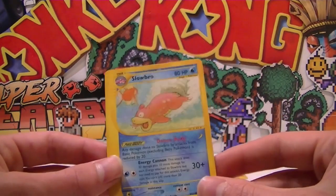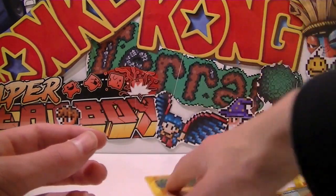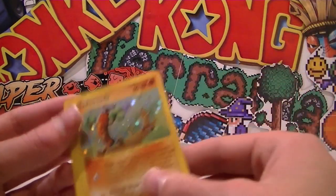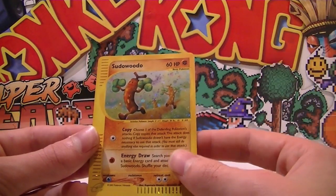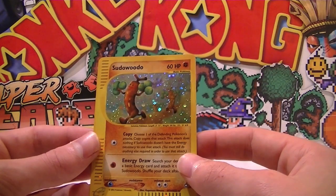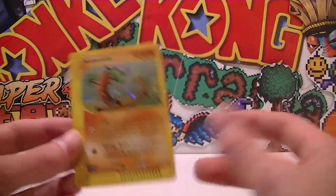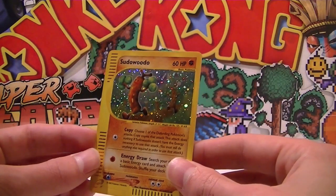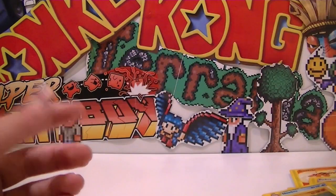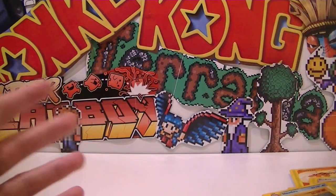So yeah guys, hopefully you enjoyed that — four packs of Aquapolis, that one holo we got was super sweet. I'm stoked we even got a holo. I'm so happy with the pulls. Aquapolis is an absolutely amazing set. What do you think? Leave a comment below — what's your guys' favorite set? I'd love to know. Until next time, keep on gaming. See you then!